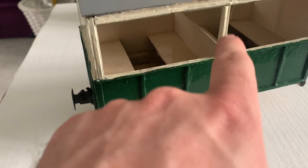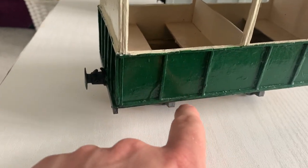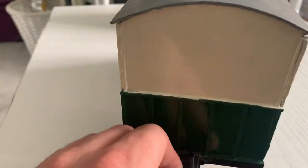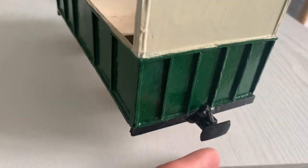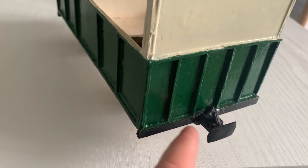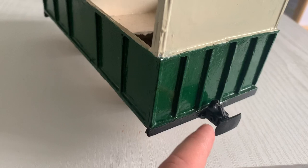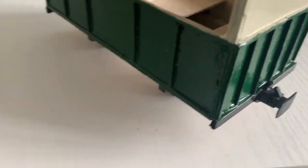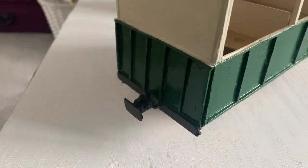I then finished it off with matchsticks — you can see matchsticks along here and there, just to give it a little bit of detail, a bit of edging, and to make it a little bit more robust. Same again on the ends — matchsticks down the side. I then fitted some simple Binnie Engineering buffers — little plastic buffers — you can pick them up for a few quid for a pack, amazingly cheap.